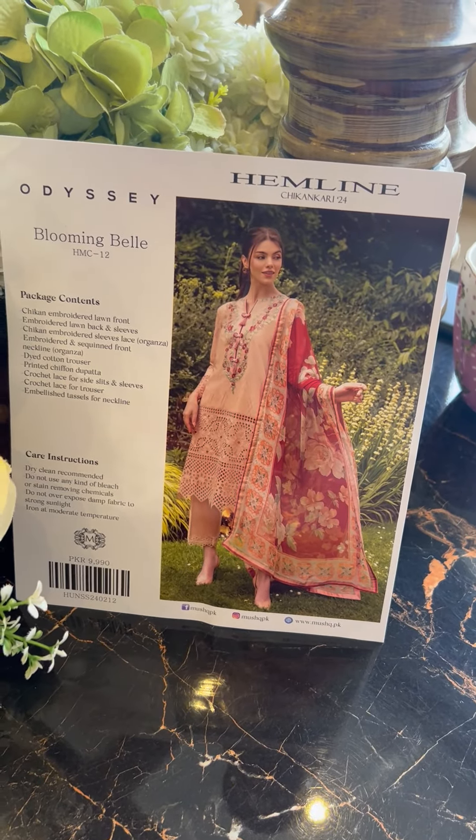This is the very beautiful chiffon digitally printed dupatta — check it out. The lovely colors are vibrant yet very soft, with a border to complement the summery vibe of the outfit. And the trouser fabric — Blooming Bell is definitely going to make you look blooming!